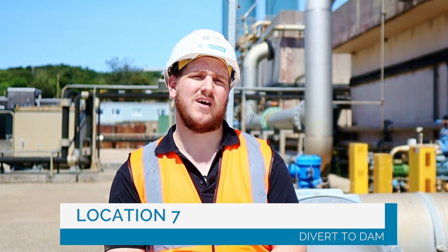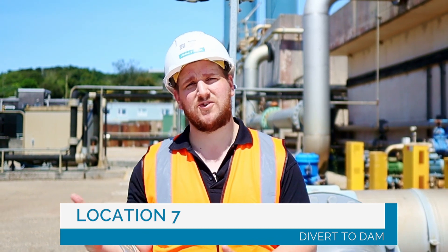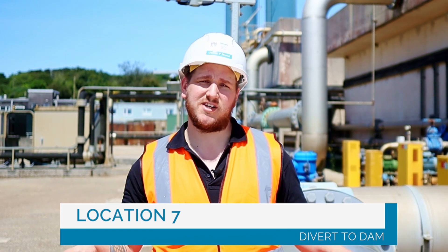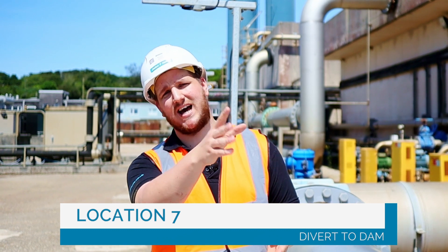Number seven. This is the divert to dam system, which is our failsafe. Below me are automated valves connected to our monitoring equipment for our final effluent, which is our treated water. As soon as that water goes out of consent, the divert system will open, the pump will shut off, and all of the out-of-consent water will be sent up to the dam where we can recover it, bring it back and retreat it later on.